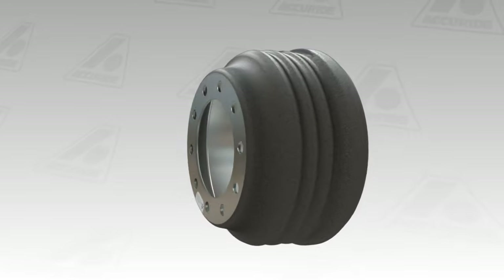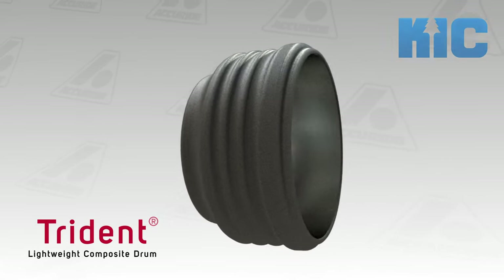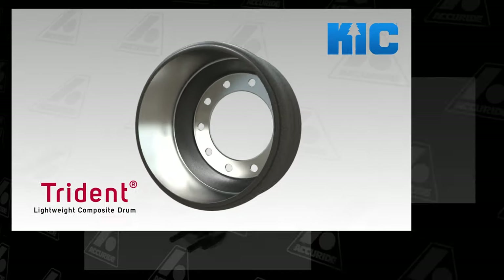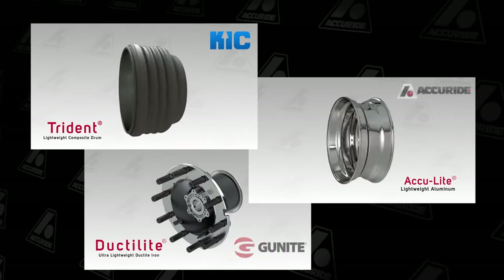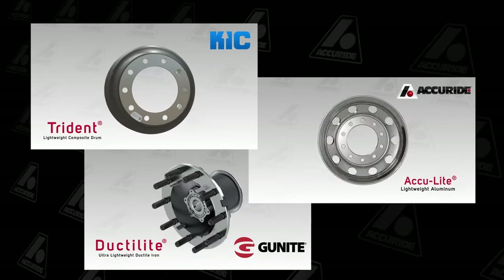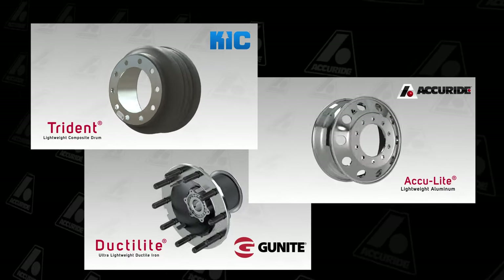Accuride's lightweight steel shell Trident brake drums are your go-to for when you need the lightest brake drum for your weight and safety critical applications. The Trident rounds out Accuride's offering of lightweight products and is engineered to deliver the lightest brake drum without sacrificing safety or performance.